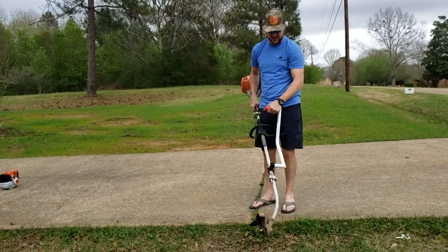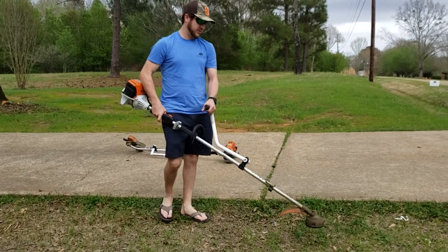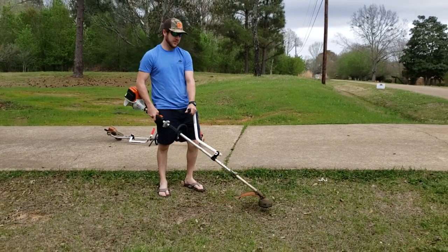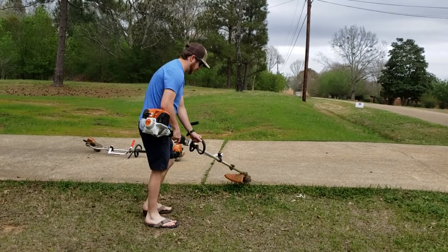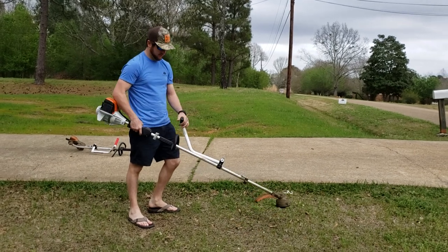It's kind of easy to sling the head around. On the weed eater, you'll notice my head's flat but my back is straight. Now if I grab the handle without it, my back is not straight anymore. So if you want to save your back, get you one of these.